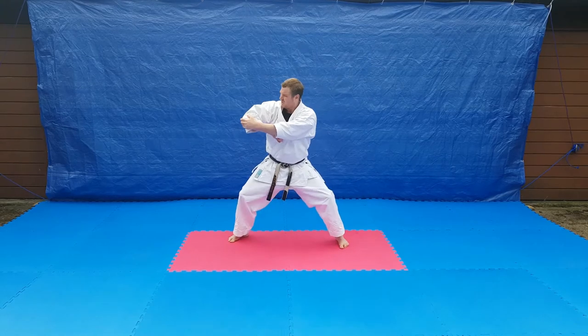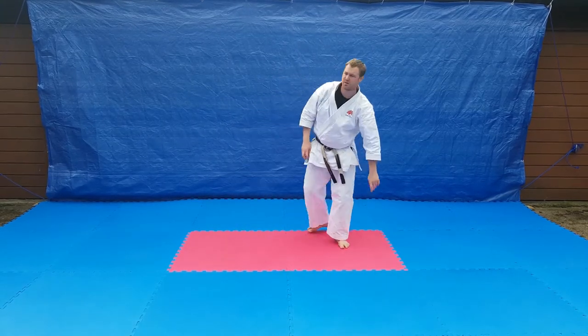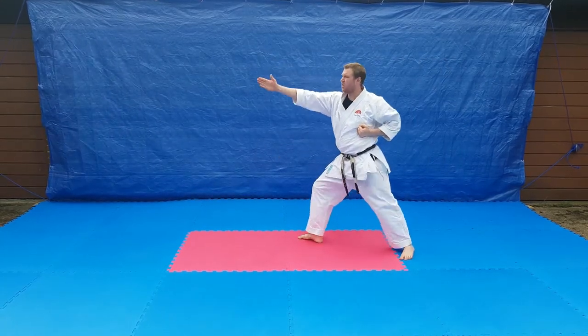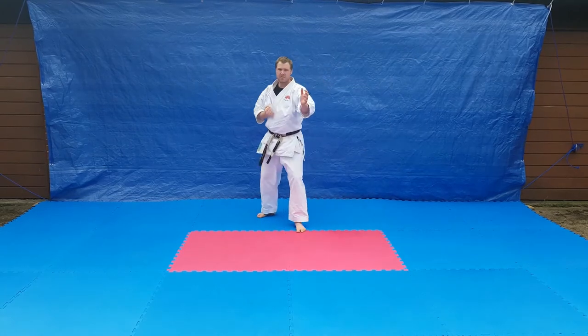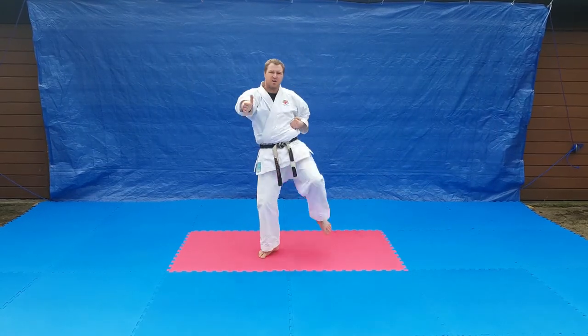When I land in Empi it's going to be in kibadachi — riding stance. So from here: one, two, three, four. And the front view again: one, two, three, four.